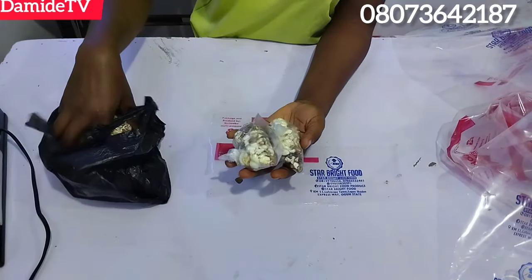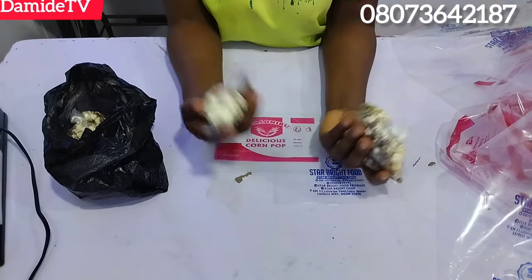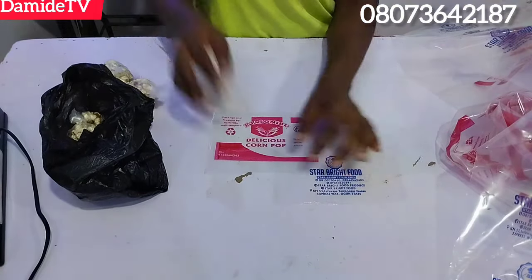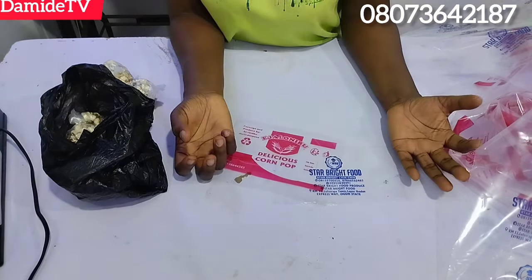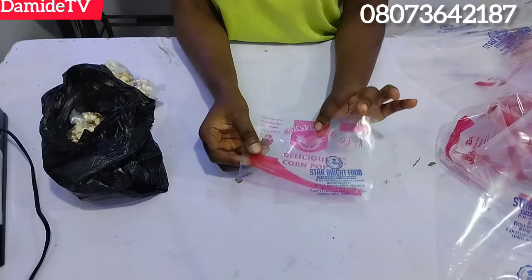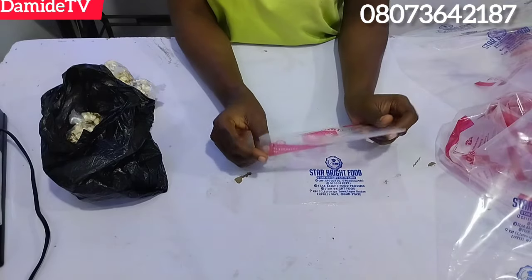People that are still packaging 15 naira products — how are you making profit? I don't understand how you will brand nylon like this and still want to make good profit. If you are making industrial nylon like this and have gone through the process of paying for the nylon, printing and everything, it should be nothing less than 100 naira.